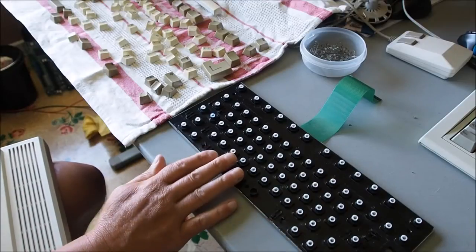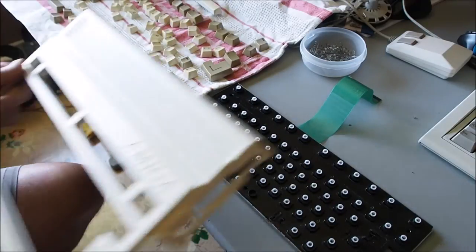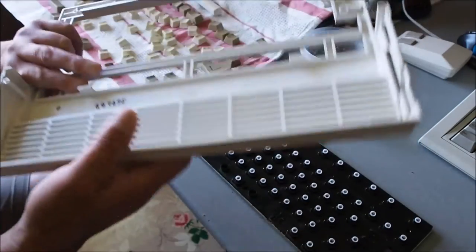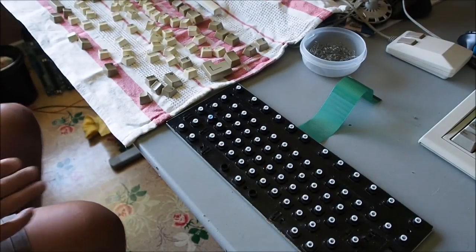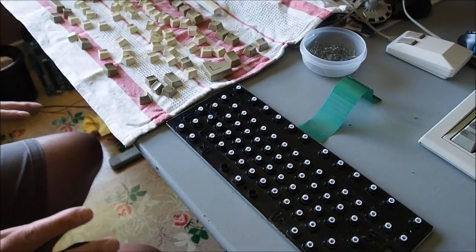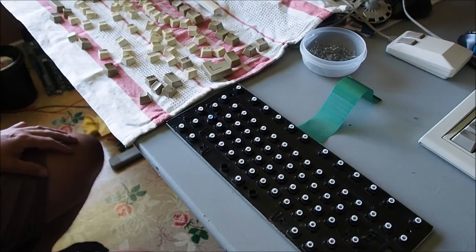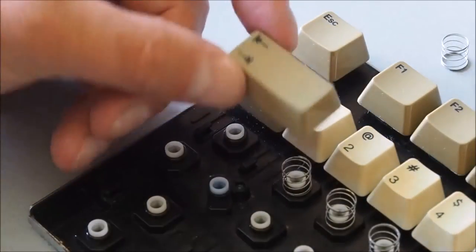The keyboard is all cleaned up. Clean keys, relatively clean case lid with slight yellowing - not too bad. One thing I must mention: if you don't have another computer as a reference, make sure you take a photo of the keyboard before you start this process, or you could Google it and find an image online, just so that you get the keys back in the right place.